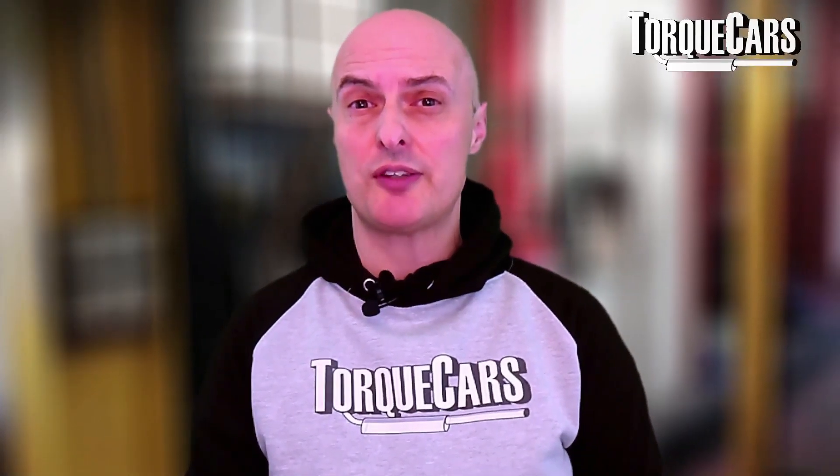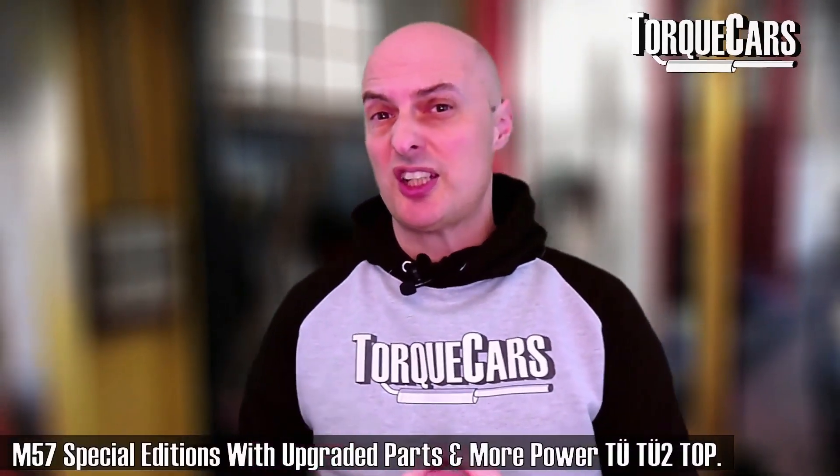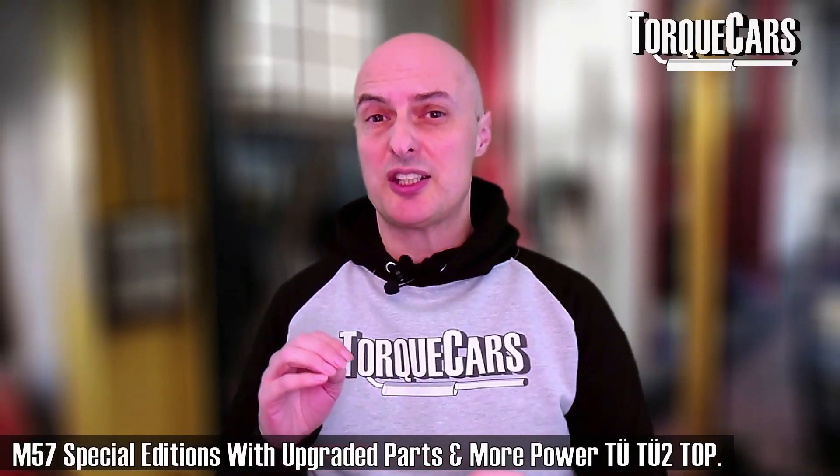The 2.5 litre M57 D25 was fitted in the BMW E39 but also the Vauxhall Omega or the Opel Omega if you were in Europe. The E60 and E61 got a TU revision of this engine — the M57 D25 TU. The M57 D30 was fitted in quite a range of different cars: the 530D, the 330D, the 730D, and it appeared in the X5 as a 3 litre diesel. Then there was the TU, the TU2, and the TOP version of this engine which appeared in other variants.